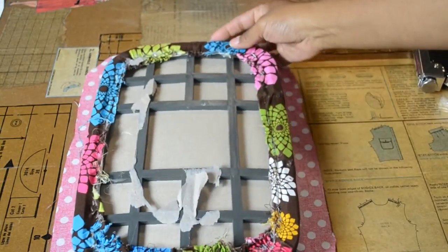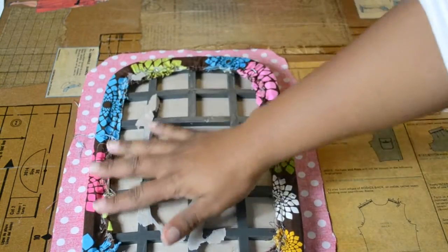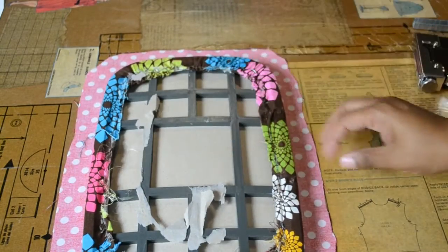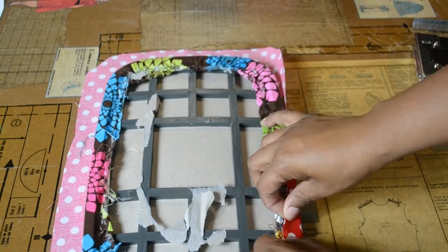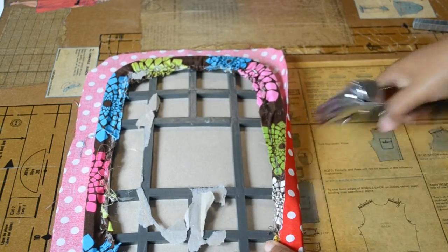And then center it. I'm not going to press, because I'm going to be pulling the fabric so I don't need to press — besides the fact that I don't want the adhesive to bleed through. And then I'm just going to start pulling and stapling all the way around like so.